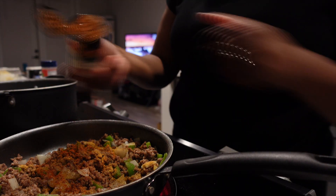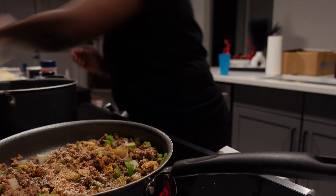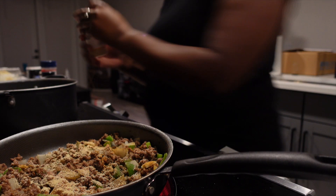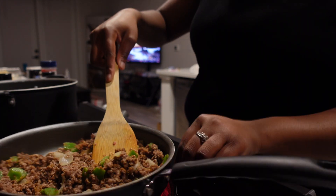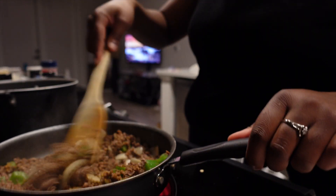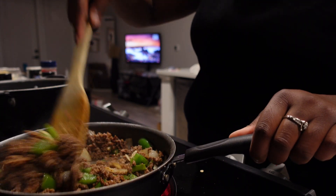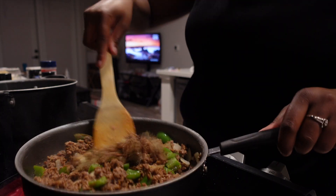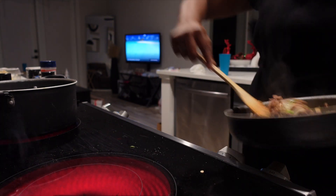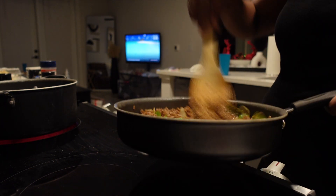I'm gonna put on a little onion powder and garlic powder. I really gotta take this out of here because it's starting to stick. This is how it's looking — that's the best I could do since they were supposed to be sautéed and I didn't sauté them. So this is just going to have to work.